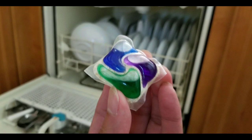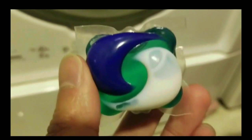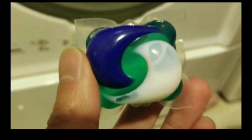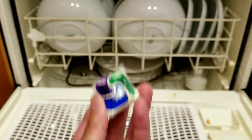Hey guys, we're going to do a quick video on how to use these Cascade dishwashing packs for the first time. If you saw the other video on how to use a Tide Pod for the first time, there's a link below or at the end of the video. Anyways, it's very simple.